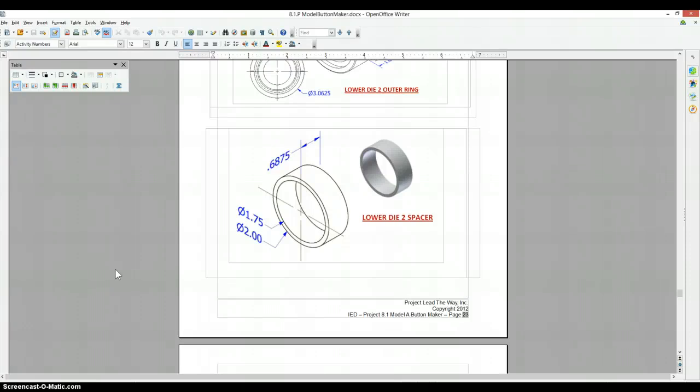All right, this is probably the easiest piece in the entire project — the lower die 2 spacer. We're just going to make a couple of circles, add different diameters, and extrude it out.